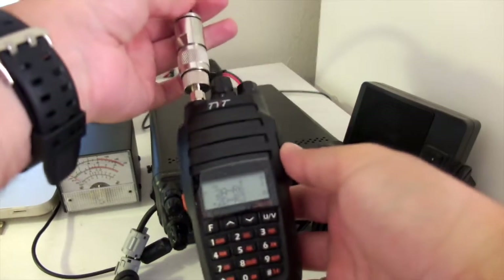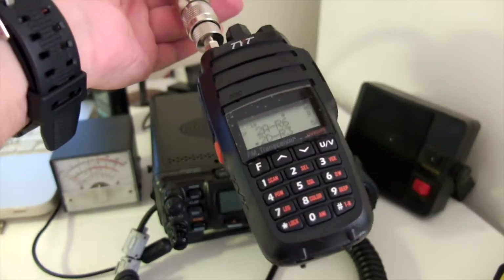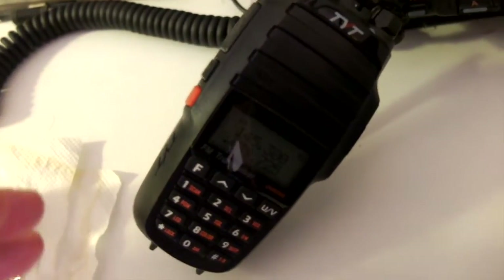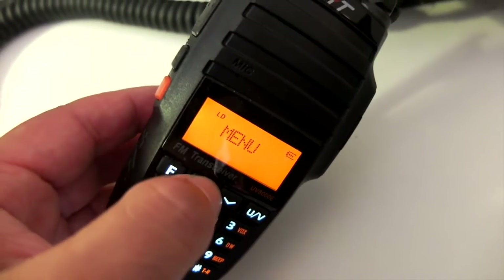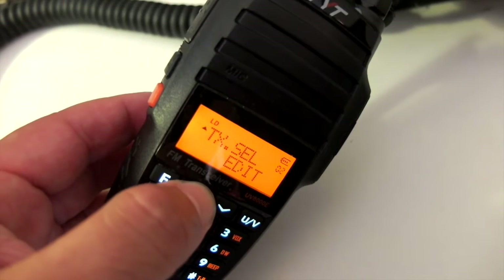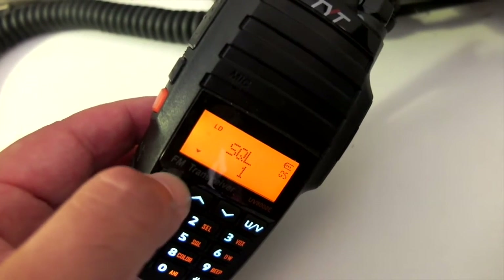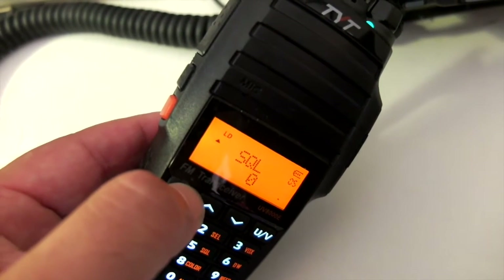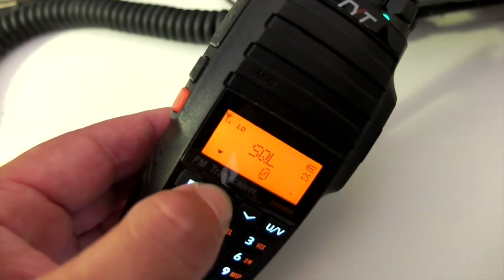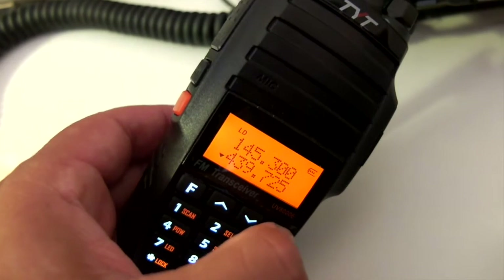One thing I want to do before I leave: make sure the squelch is at the lowest setting. Here we go — it is on one. Zero is black monitor; it opens and closes. So our squelch is set.